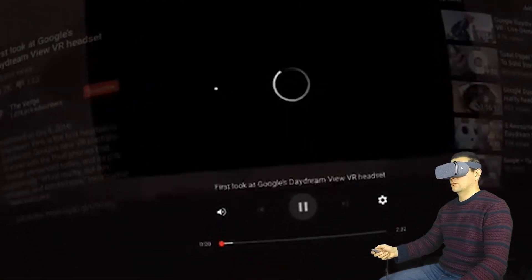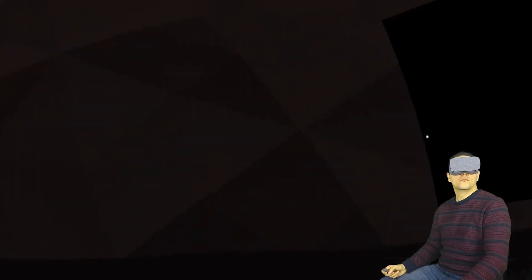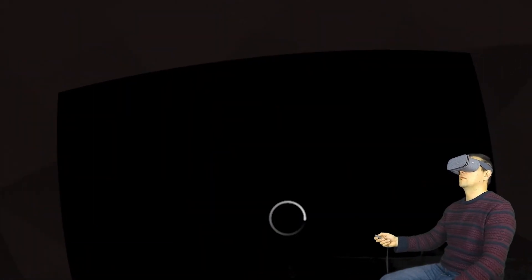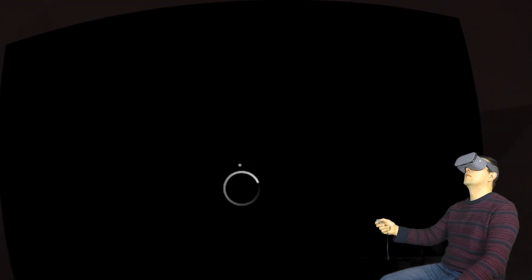And of course there are ads as well — it's YouTube. The video should load in a moment and then let's simply have a look at it. It's a video about Daydream.